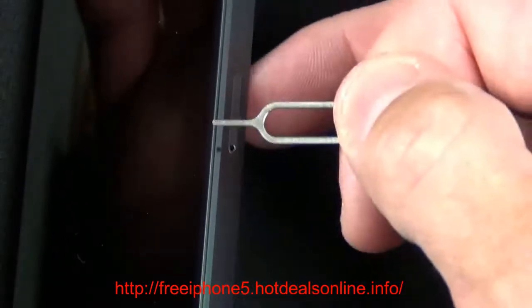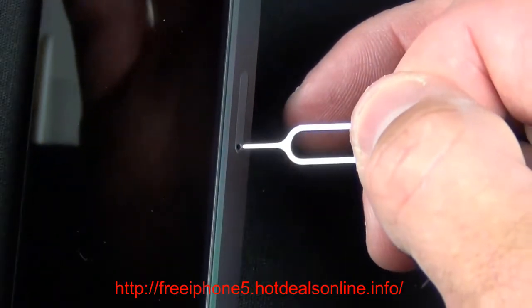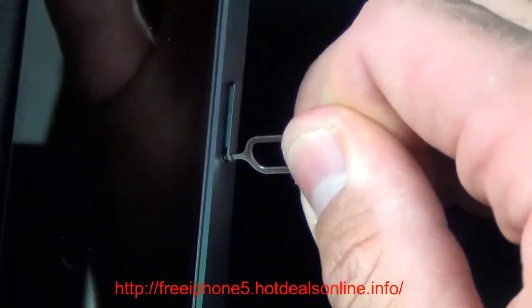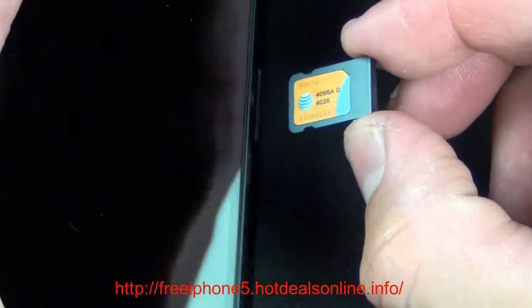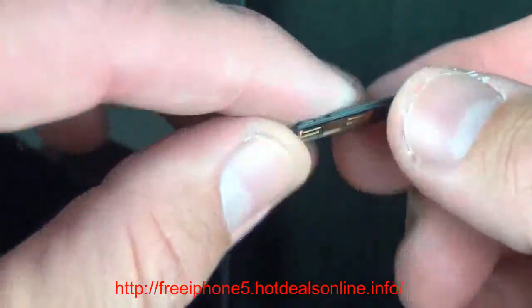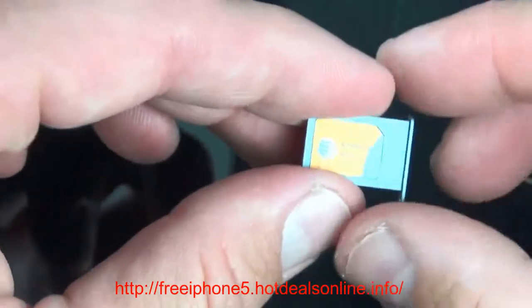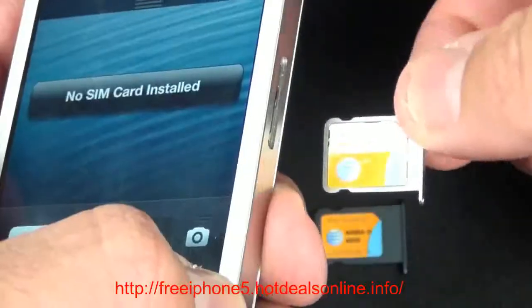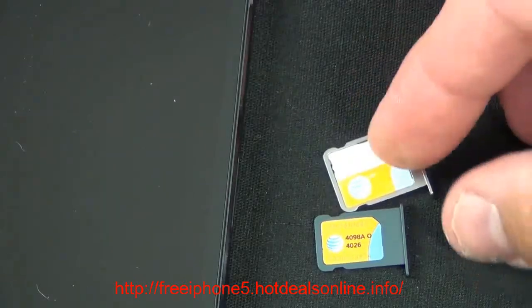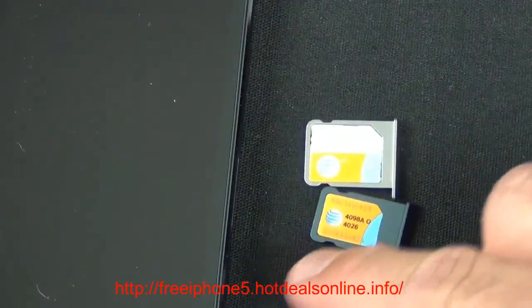The iPhone 5 is also the first to use the new nano SIM. I have a spare ejection tool — Apple didn't include one in the US version — so I can pop the tray out. There is the very tiny nano SIM card. Comparing it to the micro SIM from the iPhone 4S, you can see the tray is similar but the nano SIM is quite a bit smaller by comparison.